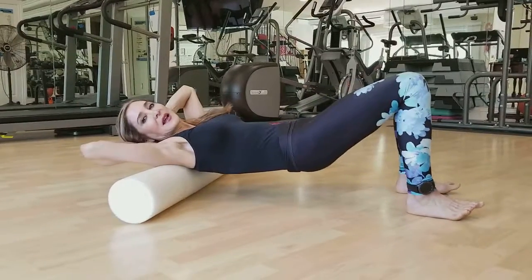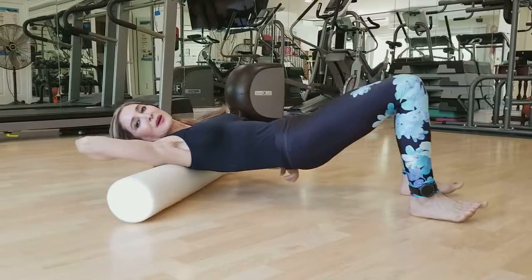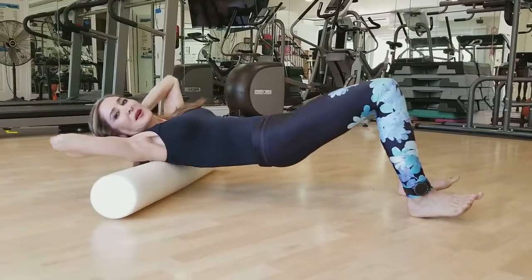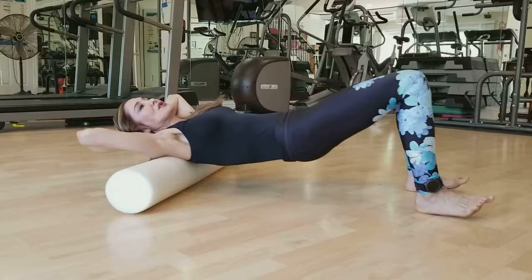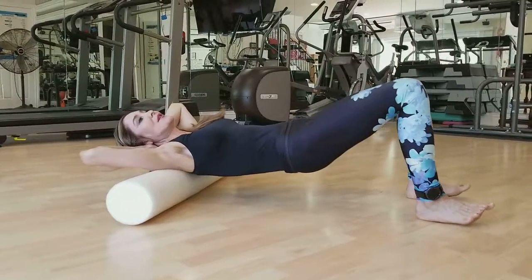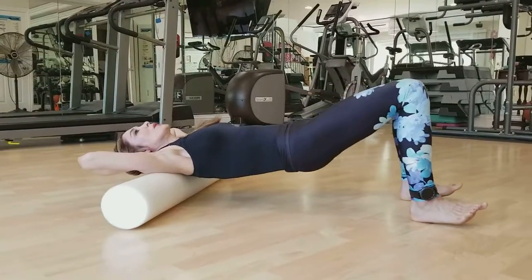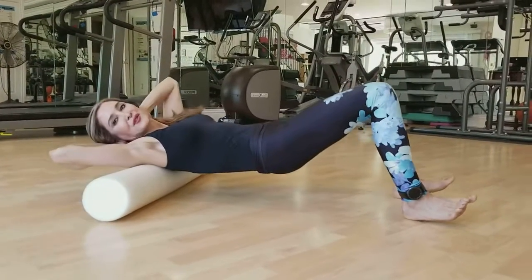Somebody might ask: can I go all the way down into my lumbar area? I don't suggest you do that, only because it starts to get a little tender down there, and there are other stretches that we will do to help you with that.